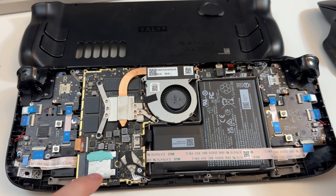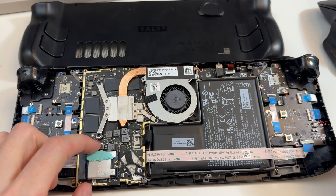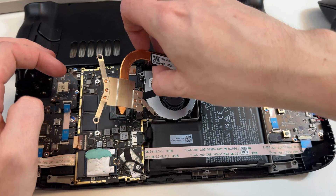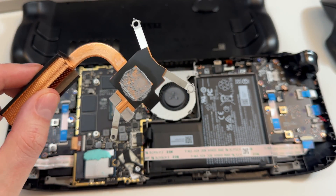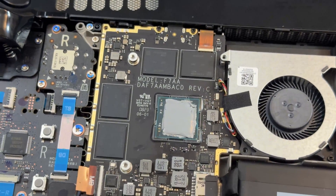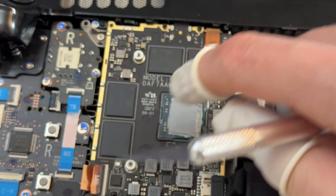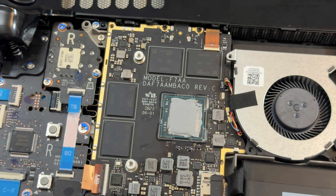Okay, and here's the Steam Deck. You can see I added a thermal pad to that there — I actually stole it off my Xbox. Same thing. This Steam Deck is like three weeks old. And there we go. I have the PTM 7950 pad on there. I actually did a better job on this one than the newer Steam Deck.